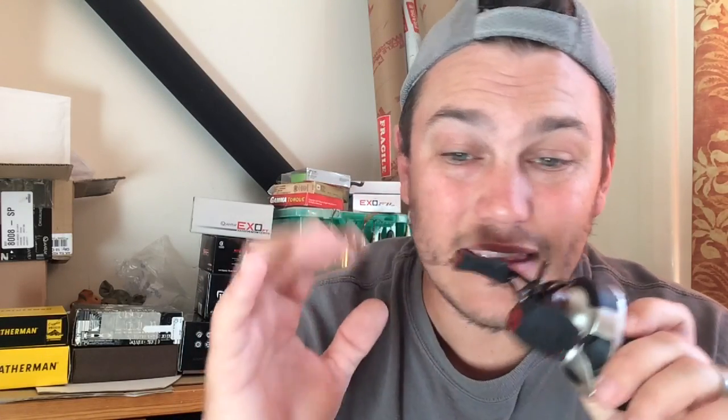Moving on to maintenance - get a good quality oil because that can make a difference in how well the thing casts. Some oils are thicker than others and cause more friction. One thing I'll say is avoid using grease on any parts you can see, especially in that little worm gear that moves the level wind. If you put grease in there, sand and debris from the river will get stuck in it and it's going to equal nightmare.